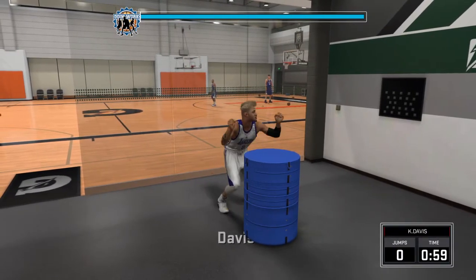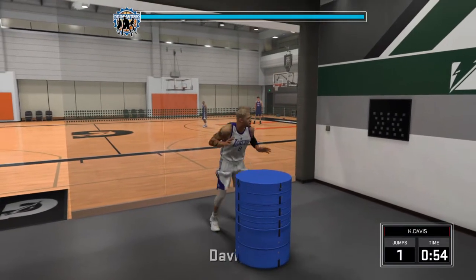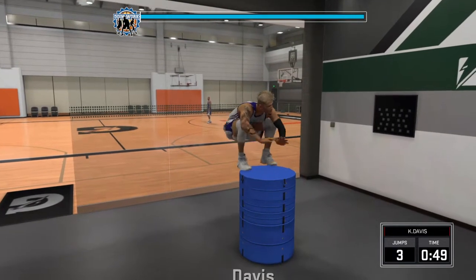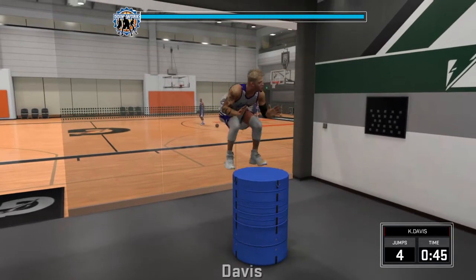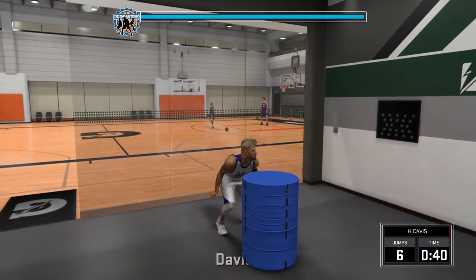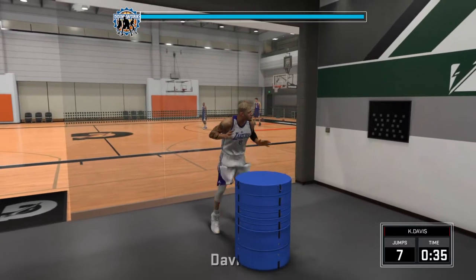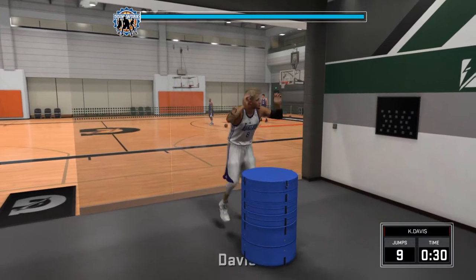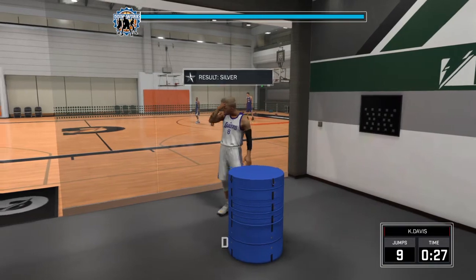My dude gets as low as possible, then you flick right up. That's all you gotta do — click right up. Watch how far I go. That's four. Let his butt go to the wall when he squats. That's when you flip up, right like that. That time I messed up a little bad. That's how you do it.